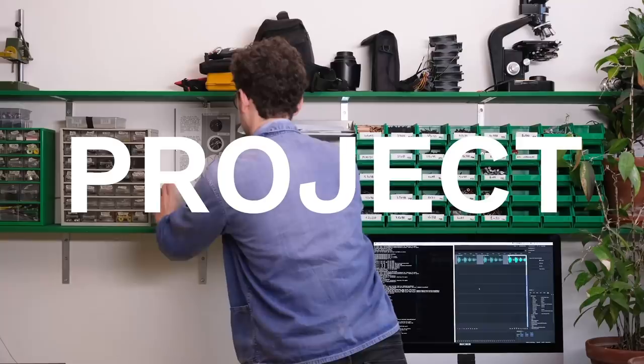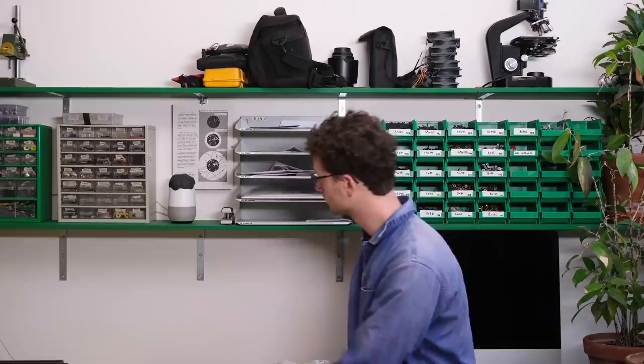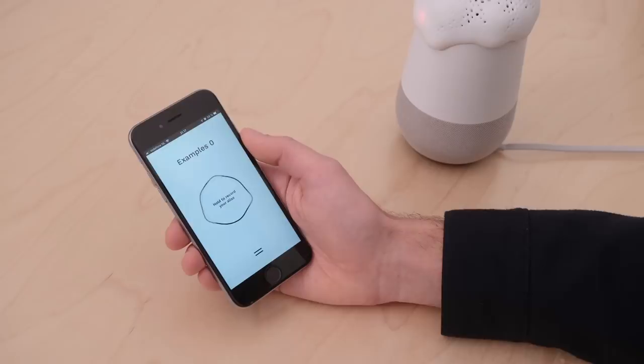On Instructables, Bjorn Karman shows off how he created Project Alias. This is a Raspberry Pi based middleman for a standard Google Home or Amazon Echo. It all fits in a 3D printed design that sits on top of whatever device you have. If you're freaked out about these things listening to you constantly, Alias will pump white noise into your virtual assistant's microphone when you're not using it, preventing it from spying on you.